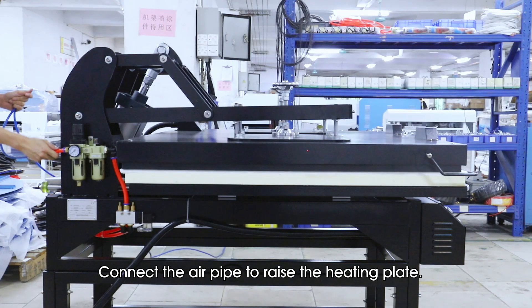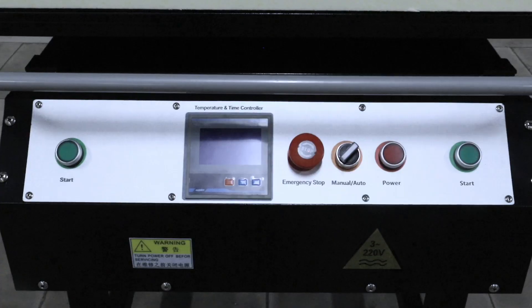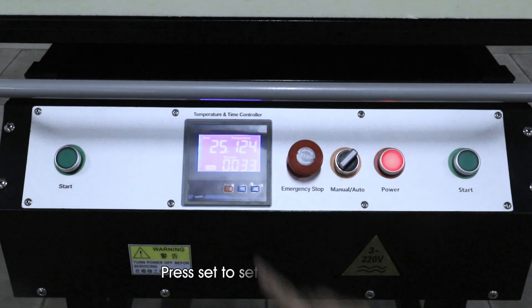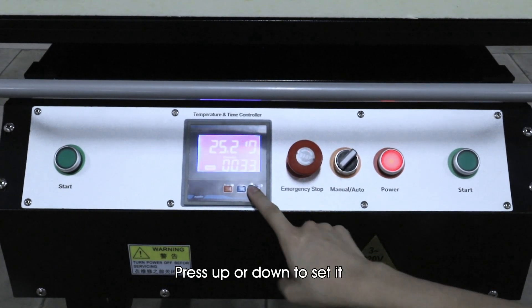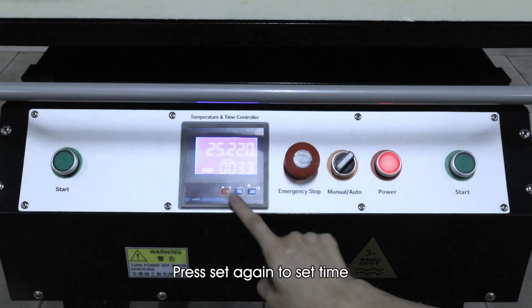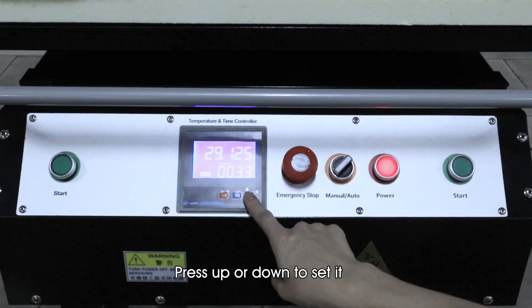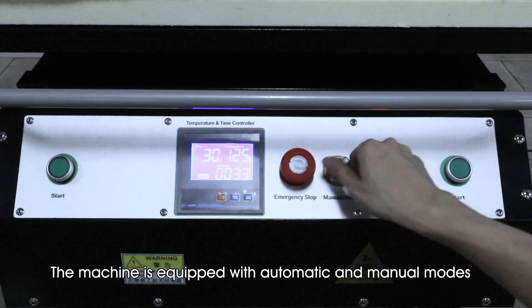Operation Demo: Connect the air pipe to raise the heating plate. Turn on the machine. Press Set to set the temperature, then press Up or Down to adjust it. Press Set again to set the time, then press Up or Down to set it. Press Set one more time to lock temperature and time.